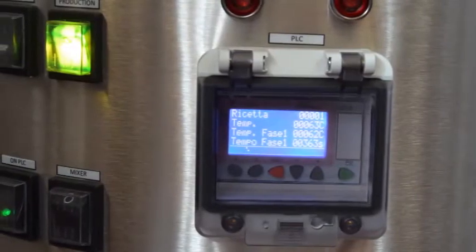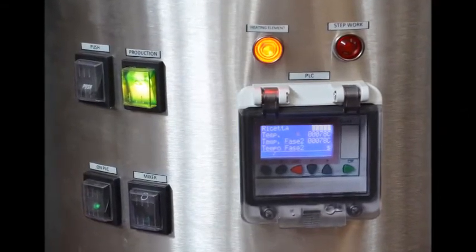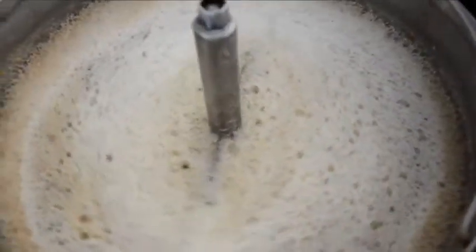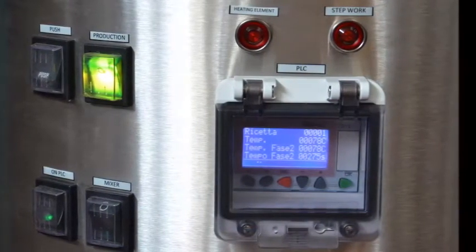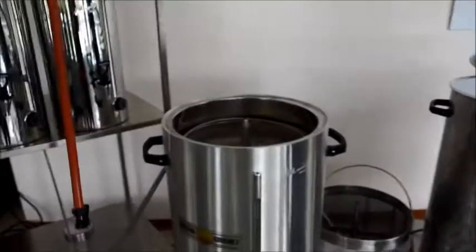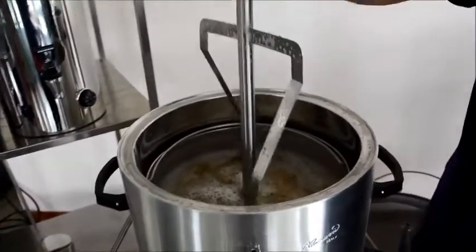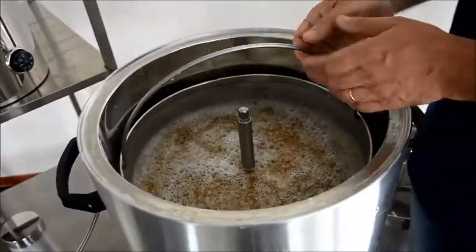At the end of the mash-out phase, the heating element switch will light automatically, signaling the start of the boiling phase. At the end of the mashing step, you can proceed with the sparging filtration step, obtaining a limpid wort. Switch off the mixer, remove it, and lift the internal filter.